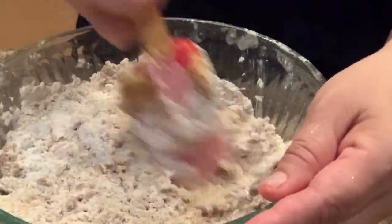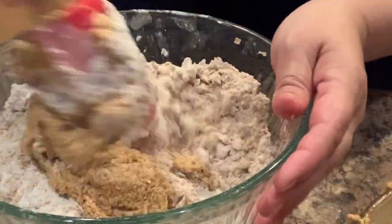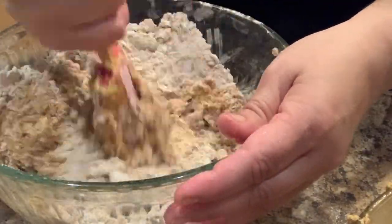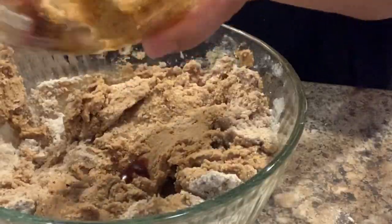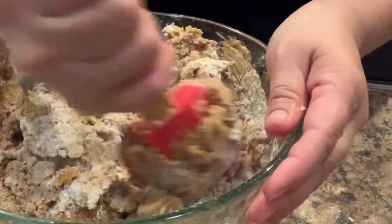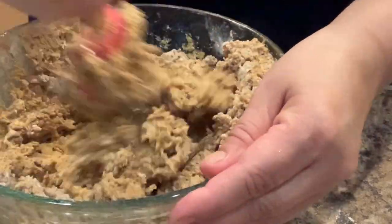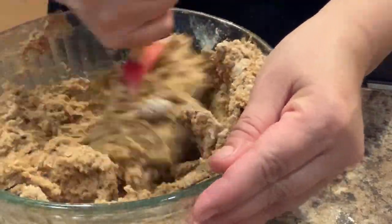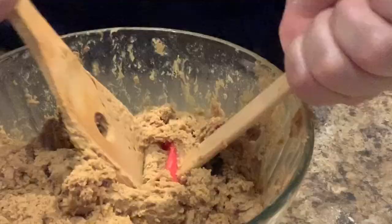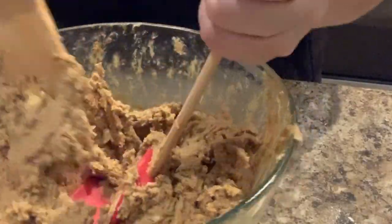Once the first part is well mixed we're going to add another third of the wet ingredients and keep mixing. Now we're going to add the last of the wet ingredients. If it gets too hard to mix with one spatula I usually get another spoon and mix, or you can mix with your hands — whichever works best for you — but usually it's a little bit too sticky to work with your hands so I just use two spoons.